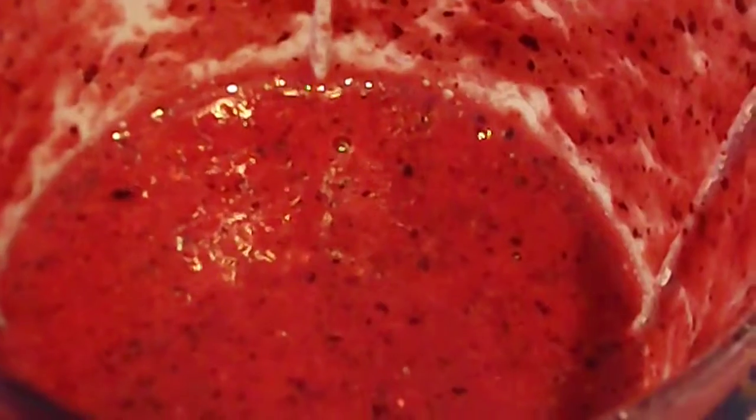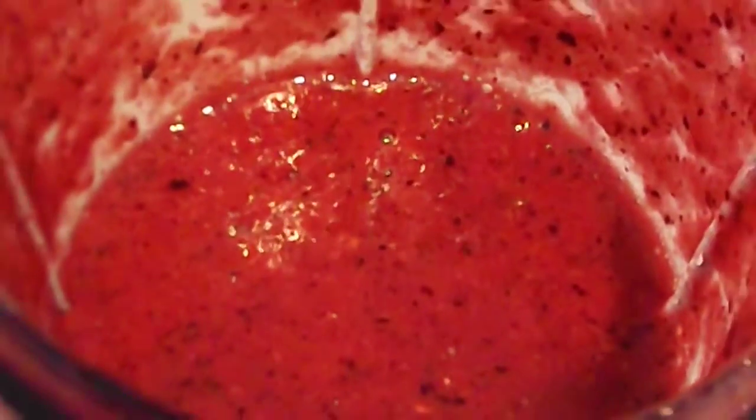Comment down below if you have tried this out, and comment down below your favourite smoothie to make, or juice, or whatever you make in your blender — comment it down below because I'm running out of ideas. I do this all the time so I'd like a little bit of a switch up, but this is definitely my go-to.